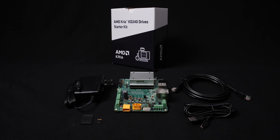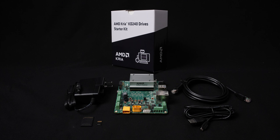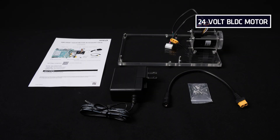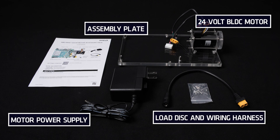The starter kit comes with basic accessories. For an elevated out-of-the-box experience, AMD recommends new users purchase the Motor Accessory Pack, which is sold separately. It includes a 24-volt BLDC motor plus encoder, a motor power supply, an assembly plate, the load disk, and wiring harnesses. Look for additional ecosystem partner-based motor accessory packs in the future.